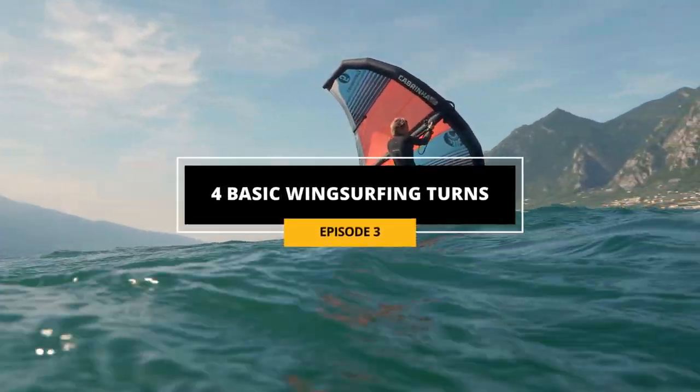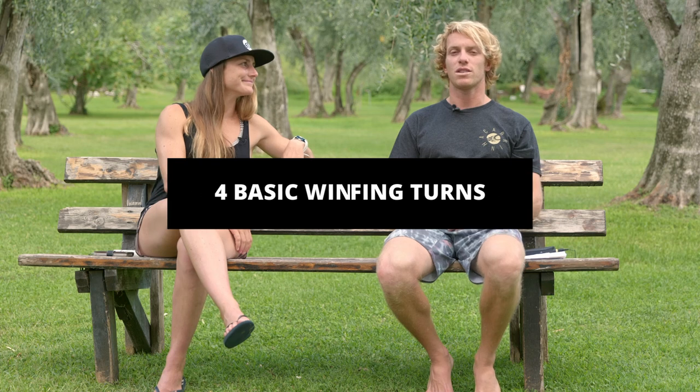Hello everybody, in this episode we're going to talk about the basic turns that you can do wingsurfing. Let's get started.